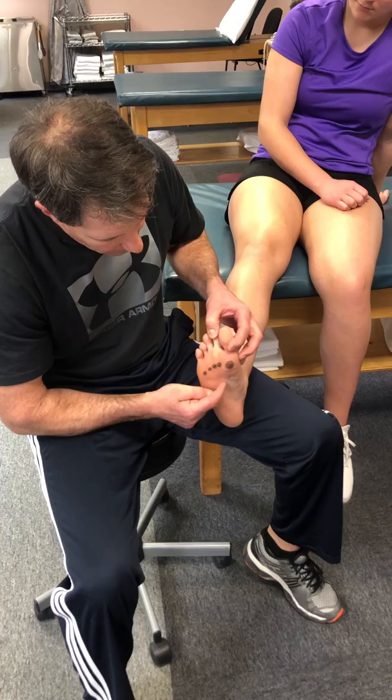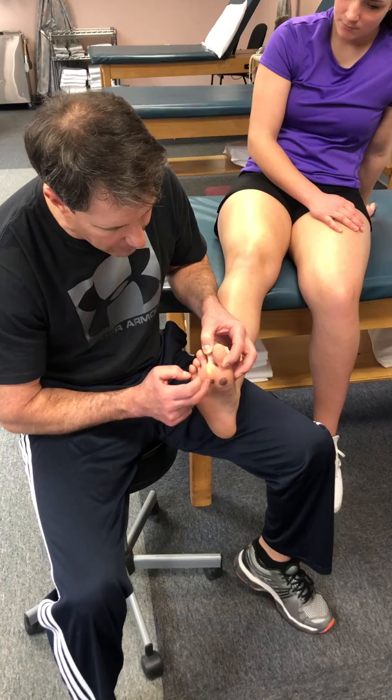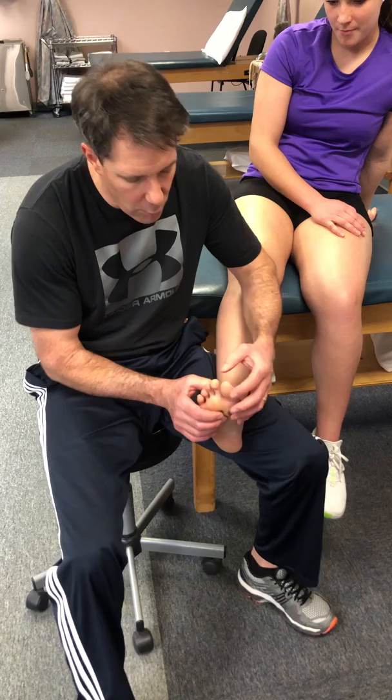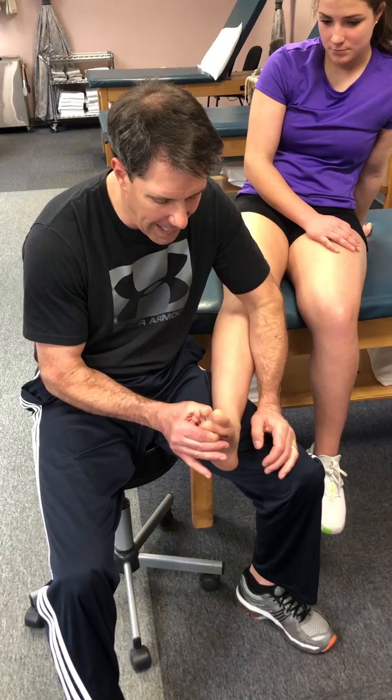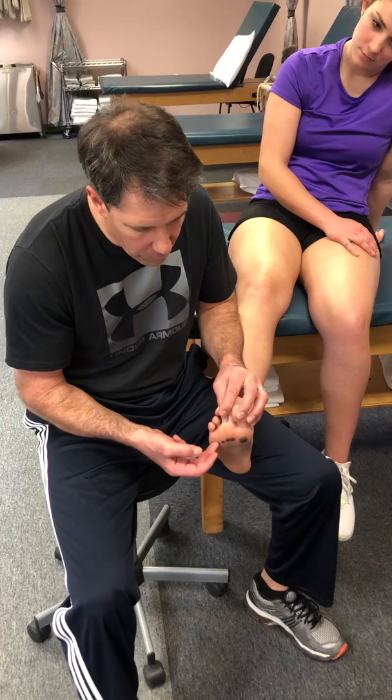So how is metatarsalgia different? Metatarsalgia is pain on the joint from the shaft to the toe bone — it's painful on that joint, most common on the second and third. It can happen on any of them, but it's right on the joint, not between the shafts. These patients will have pain when bringing the toe back and with pushing in the joint. Some people will be tender on the top of the joint as well, so you can put your fingers right above and below and have pain in that region. Patients will commonly complain of this feeling like there's something in their shoe.